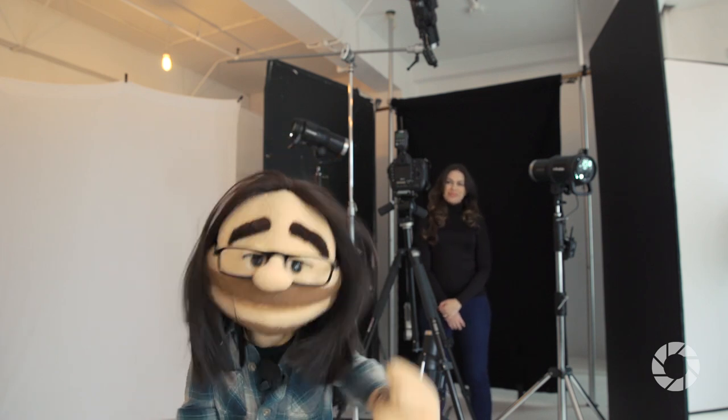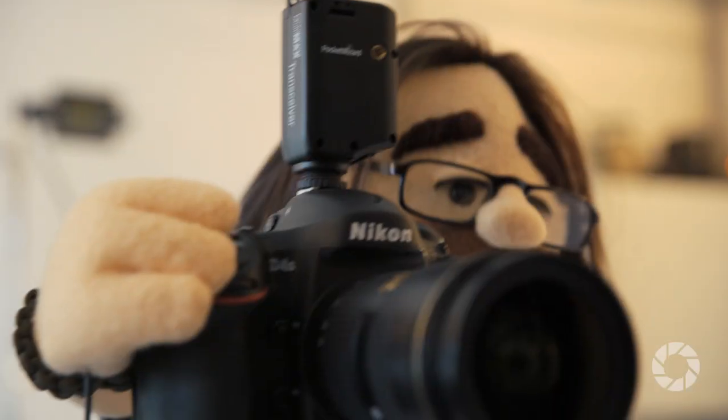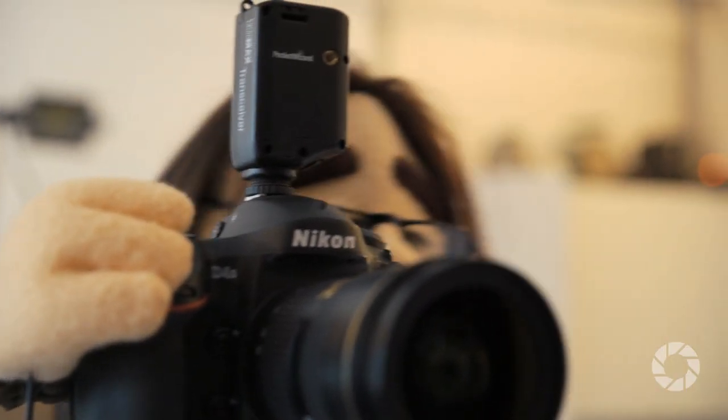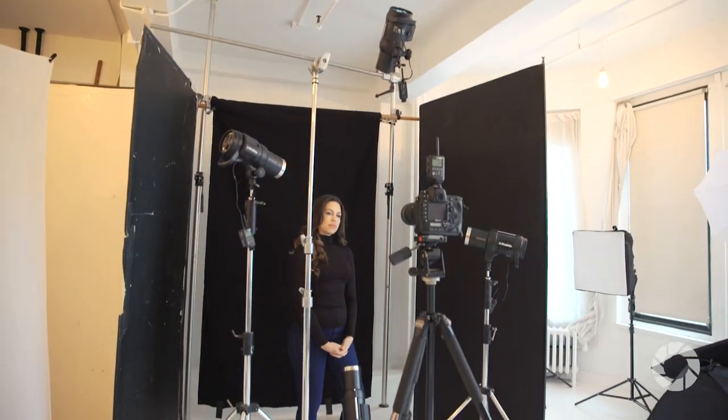Hey, this is Daniel for Adorama. Today on set we're going to talk about how lighting can make you look completely different. The first time I photograph somebody I like to study their face and see how the light will affect them. I take one light, move it all around, have them move their face, and study it. This way I can determine how I like the light on their face.